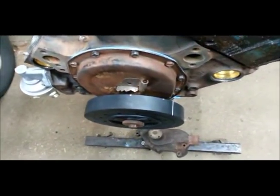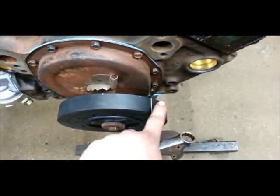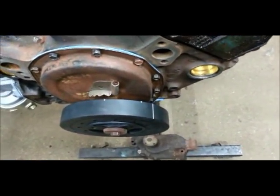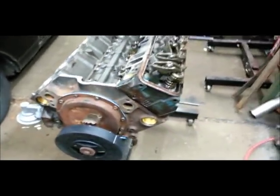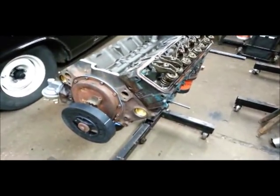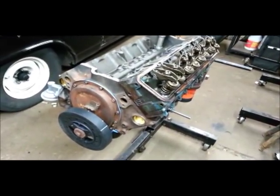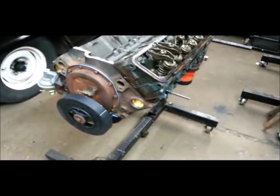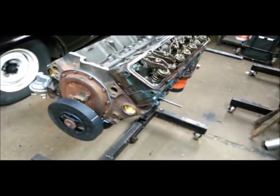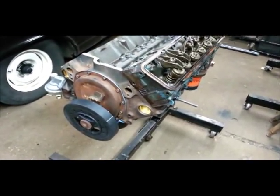It's really simple. Then you can put your chrome timing chain cover on — your pointer will be down here, you'll reset top dead and you'll be good to go. That's it, pretty simple. And if you've got questions, Rick, you know how to get a hold of me. That should pretty much take care of it. And don't forget to take your little tool out before you try cranking it over or something. Talk to you guys later.